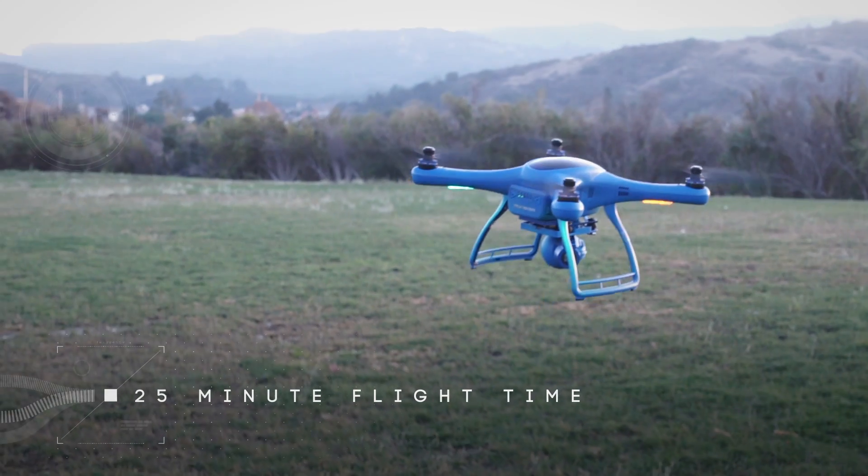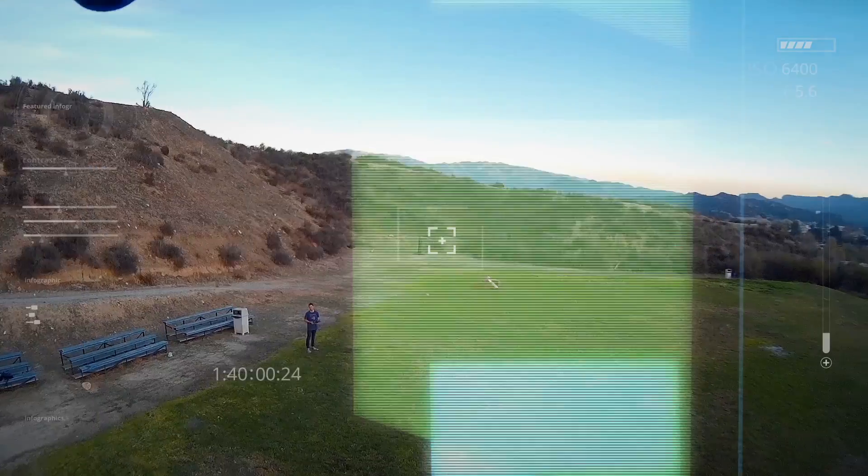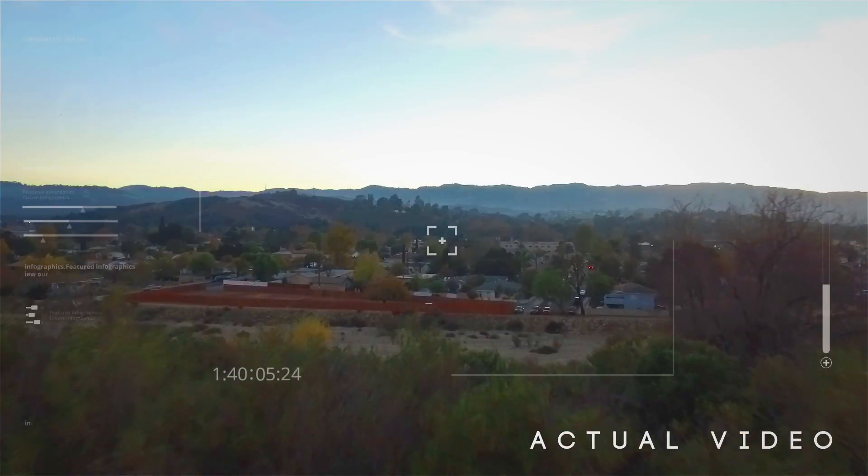This drone is great for those looking to capture breathtaking footage. Simply hit record during your flight to capture flight footage in 1080p, or switch to 60 frames per second 720p.